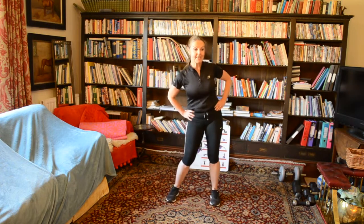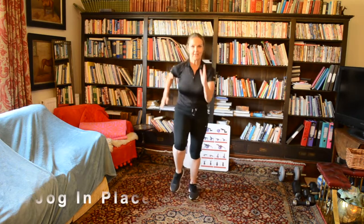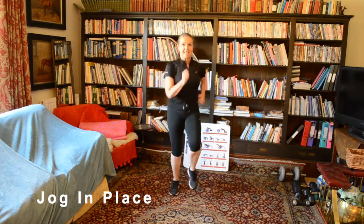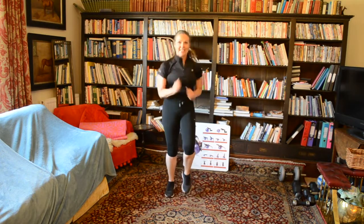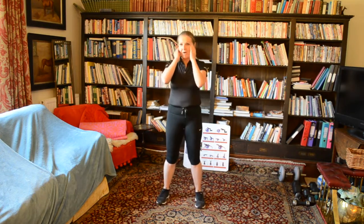Now we're going to do jog on place. Two, one and start. This is all in on this one — seriously, just move those legs. It's not really jog on place now, it's a sprint. See that tiger chasing you! Come on, all in! Two, one, zero. Marvellous.